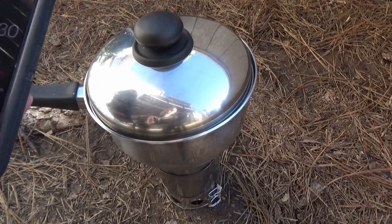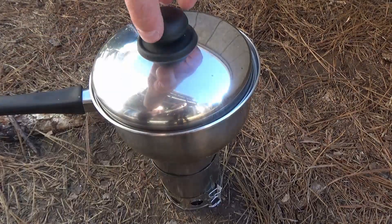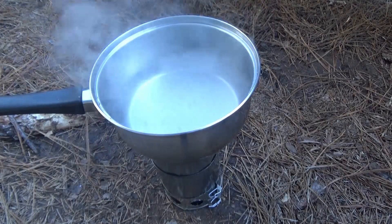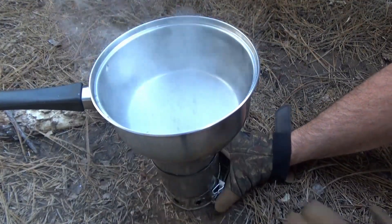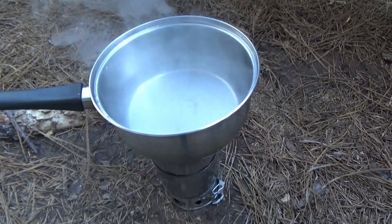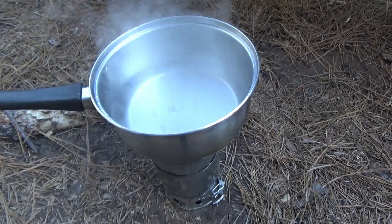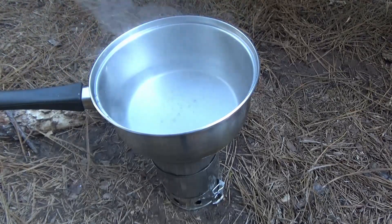So I decided to do a boil test. The boil test was slower than I was anticipating — it took about eight minutes for it to really start to boil. But after it really started to boil, I decided that I would choke it back and see if I could slow it down to a simmer, and it did work. I was able to slow it down to a simmer by closing off the damper.